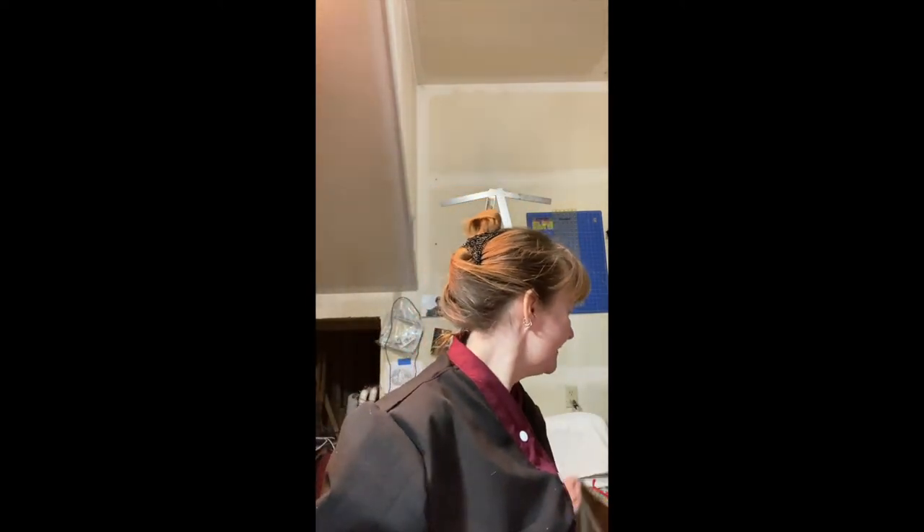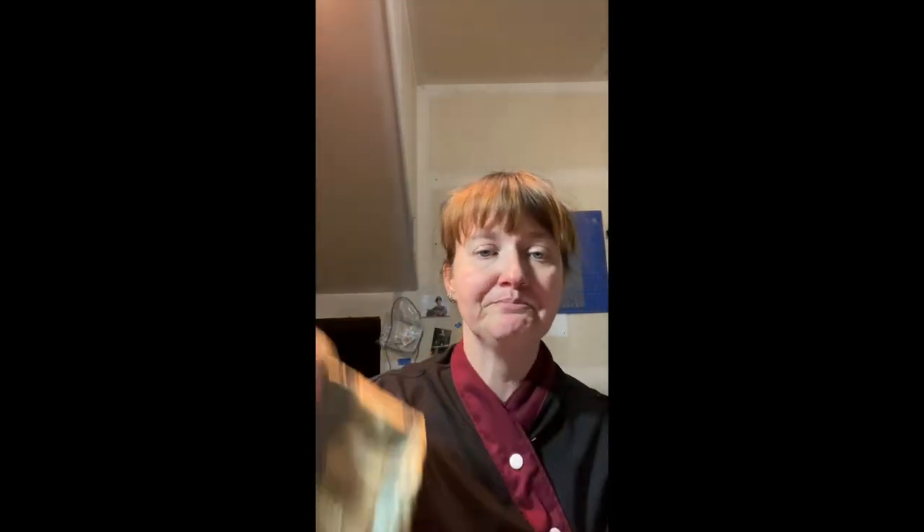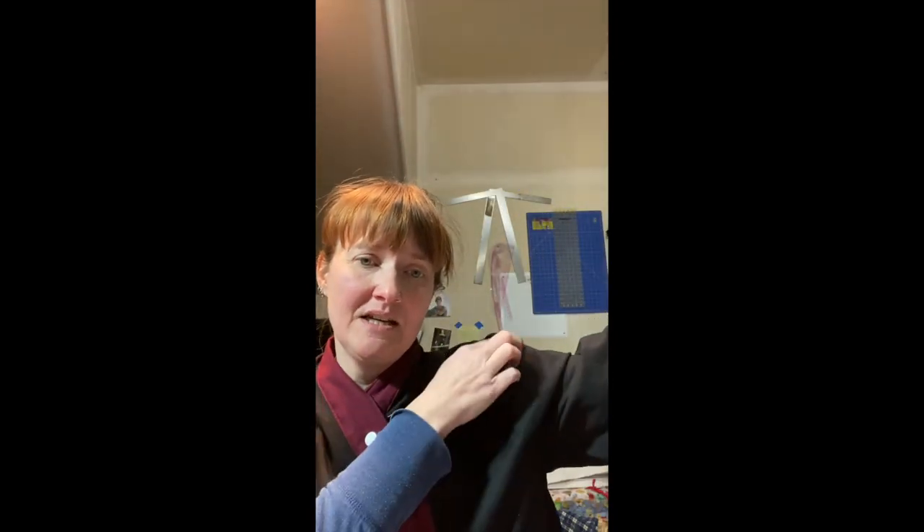Mostly I wanted to breeze through it and get a jacket done along with a whole bunch of other stuff today. Something different you'll notice is that it has fitted sleeves. The bed jacket I made has a gusset, and this pattern also has a nice overlap.